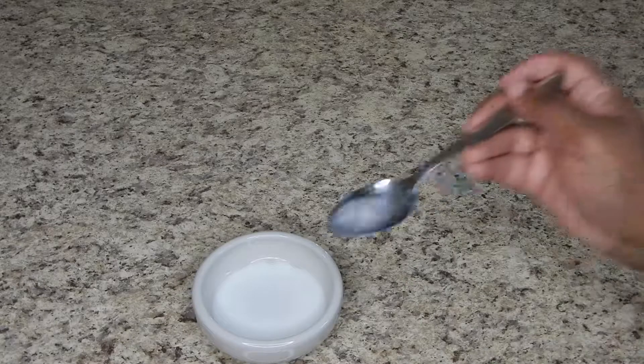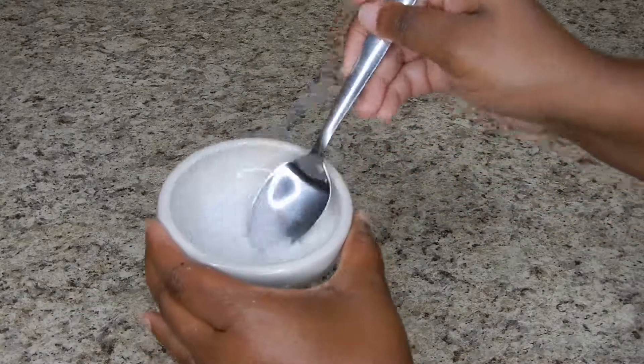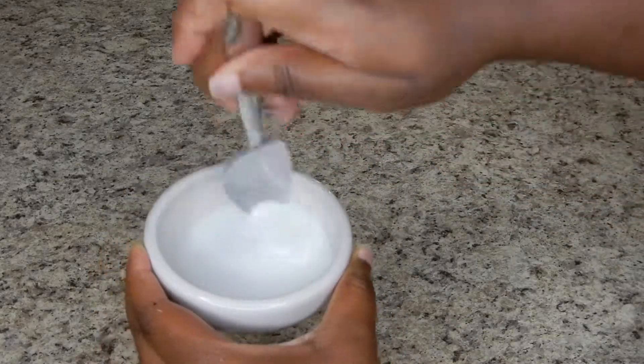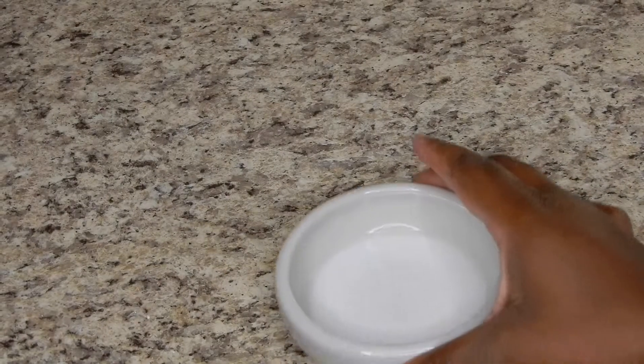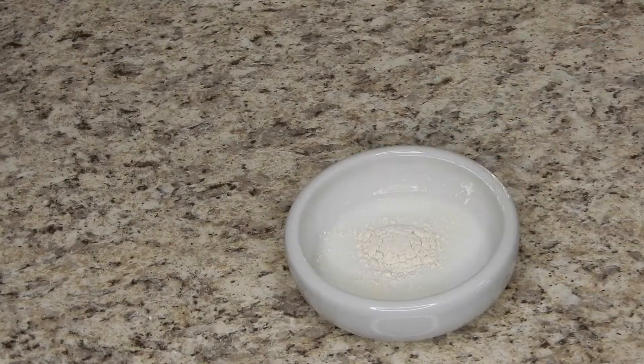I didn't like the consistency, so here I'm adding just a little bit more water — about half a tablespoon — and then giving that a little bit more stirring. Once you have the consistency that you like, go ahead and add all of your seasonings. I'm going to season the cornstarch mixture but I am also going to add seasoning to my black beans.